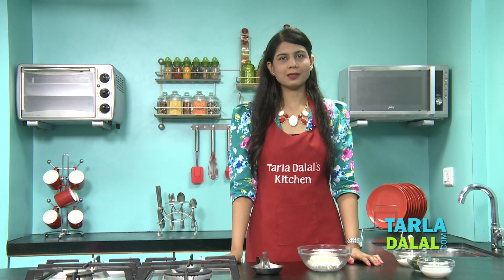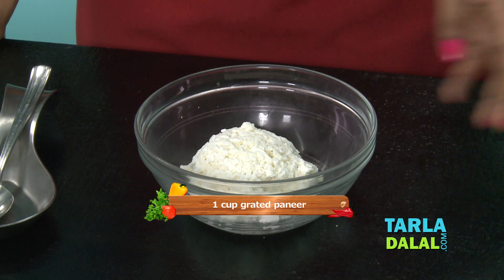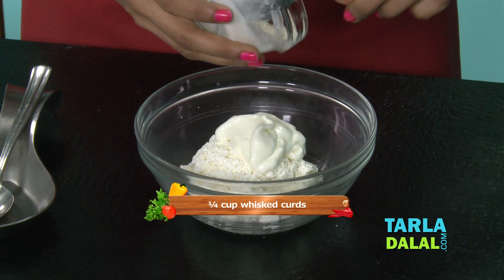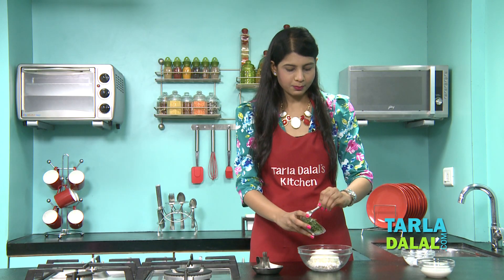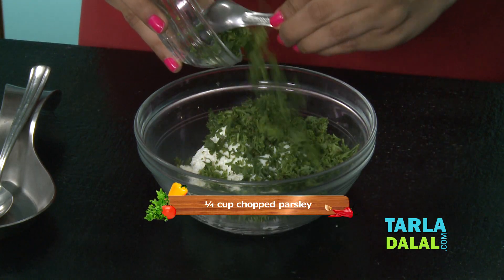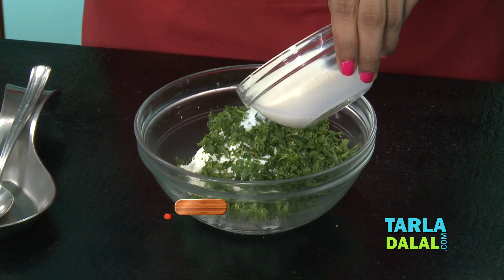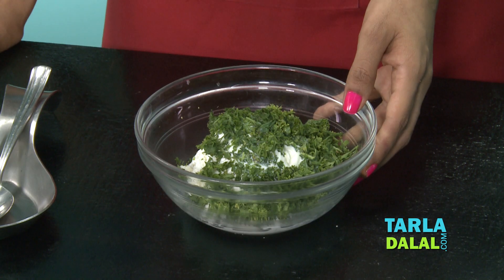For the Herb Paneer Dip, all we have to do is combine some ingredients. This is grated paneer. To this I'm going to add a little curds, lots of chopped parsley, and a little milk. And we'll blend this in a mixer till smooth.